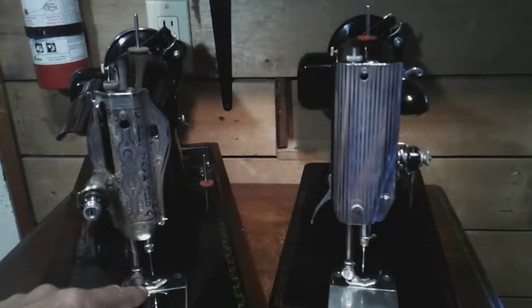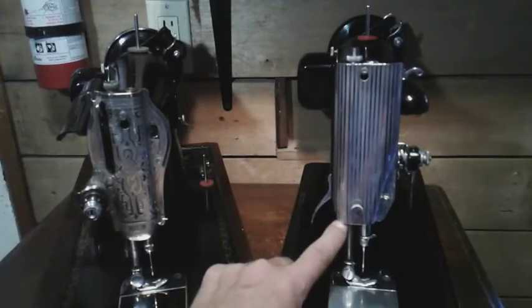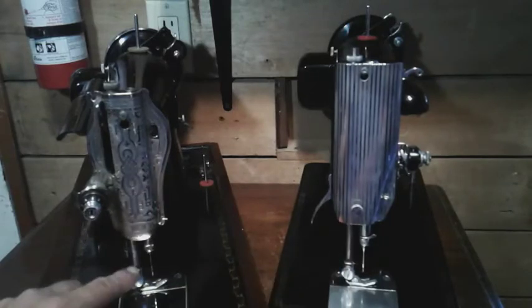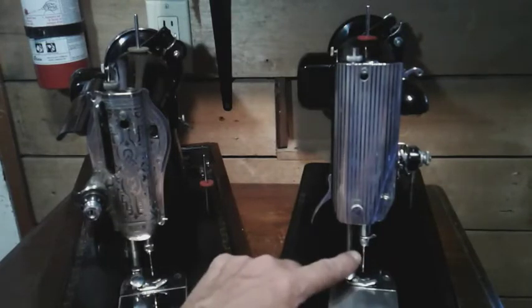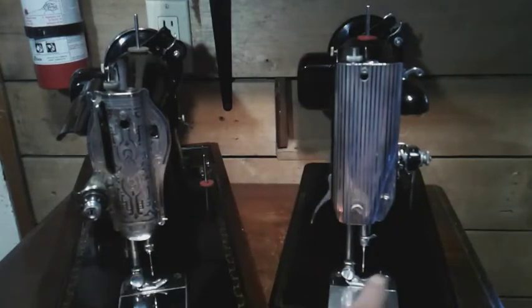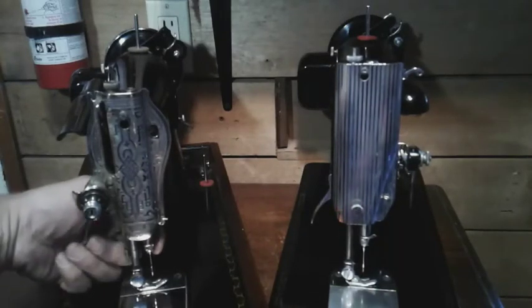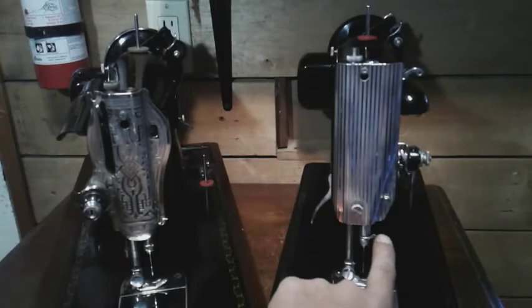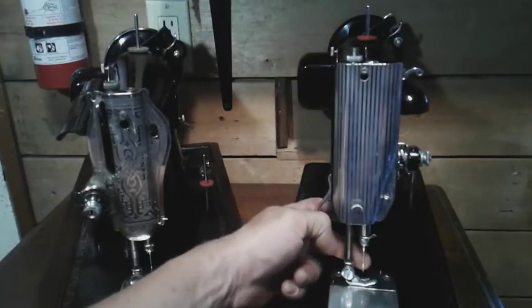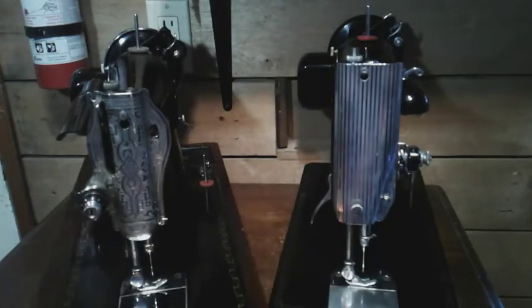They're both low shank presser foot machines, so that's the same. You can see there's quite a bit of difference in height between the two. They both thread the same in that they go from the inside out. The 15 class has the thread guide on the back, but on the 201 it's right here — it threads from the back side of the needle hook towards the front.